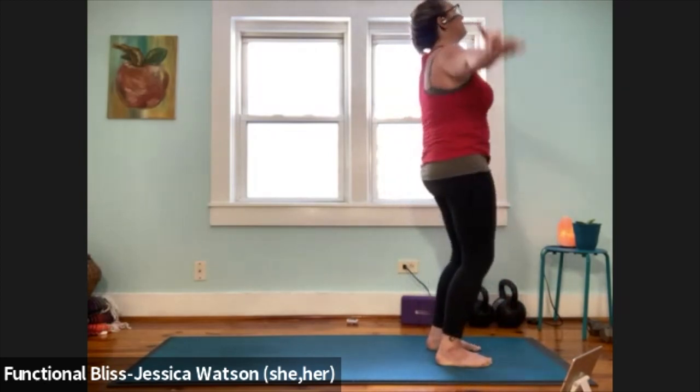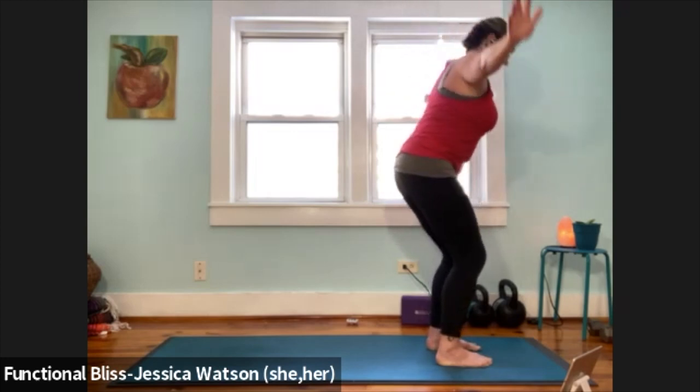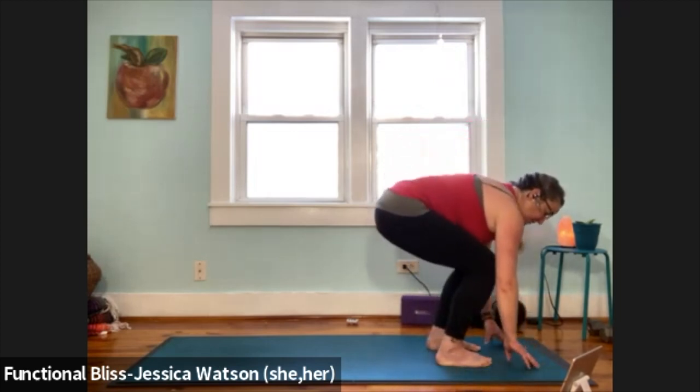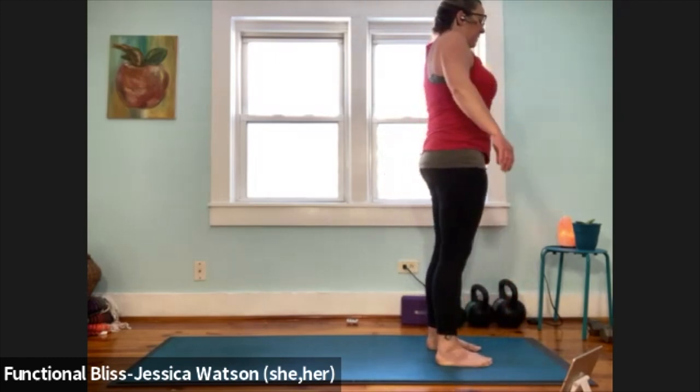One more just like that. Inhale, arms up, look up. Exhale, bend your knees and fold. Inhale to half forward fold. Exhale to soften down, bend your knees, pull the abdominal muscles in, roll up to standing. Roll your shoulders all the way up to your ears, around, down and back.